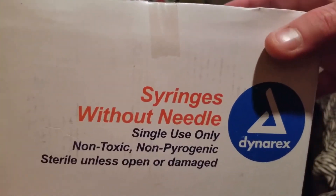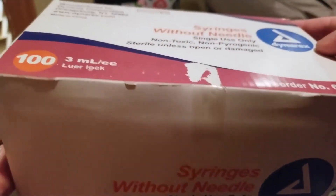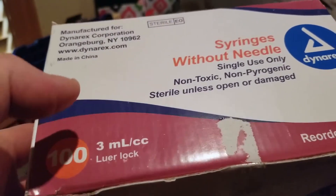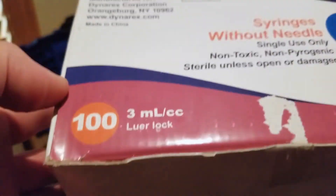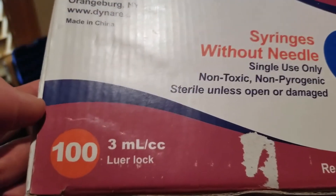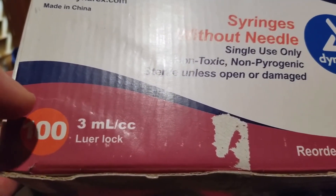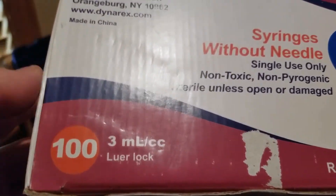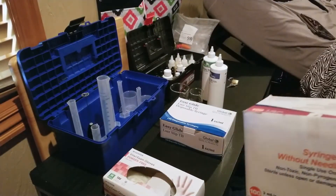Next up, we're going to be bringing you syringes without needles. That's very important because you don't really need the needles. For a lot of the juices that I make — I'm making 10, 30, or 60 milliliter bottles for myself, sometimes for some friends — I use these 3 milliliter syringes for most of the mixing because they work great for 60 milliliter bottles, which lasts me a couple of weeks rather than running out after a week or so.